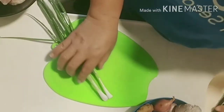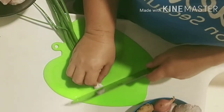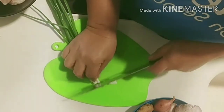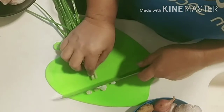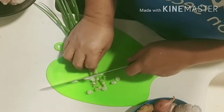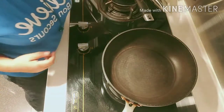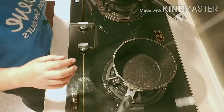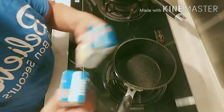We will cut the green onions for the codfish chicken stock soup for our dinner. I'll cut them like this and put them as toppings later. I'll start cooking now — first I'll cook the codfish soup, so we will put in the chicken stock.